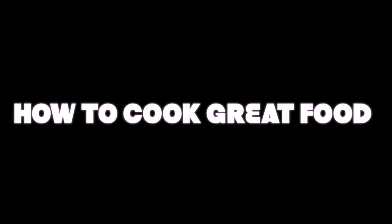HowToCookGreatFood.com — don't forget to subscribe to our channel. For more information, take a look at our website: www.howtocookgreatfood.com.